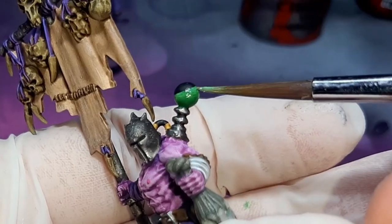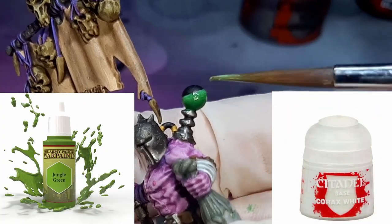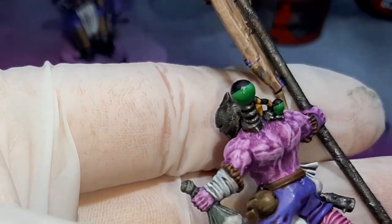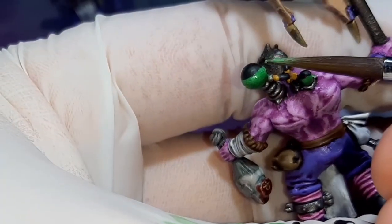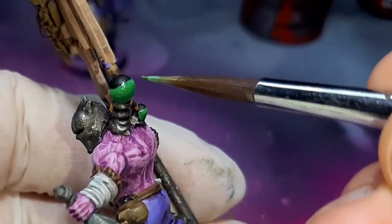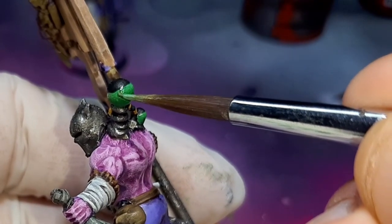This next colour is Jungle Green again, but I've mixed in a tiny little bit of Corax White — really just a tiny bit. You just want to take the brightness of the Jungle Green and turn it into an off-green colour. If you add too much white to the paint, it'll just dominate the colour. Just put a tiny little bit in, and if you want to add a little bit more, just gradually build it up that way.